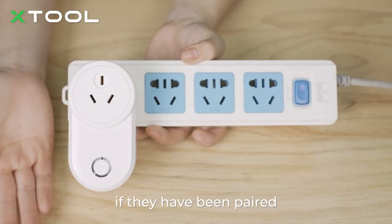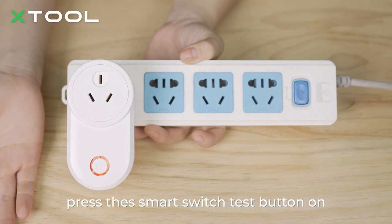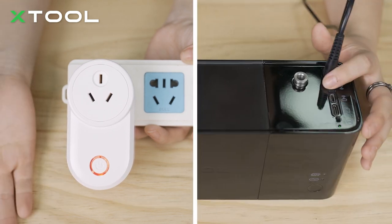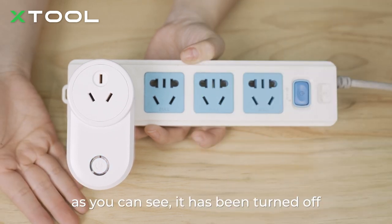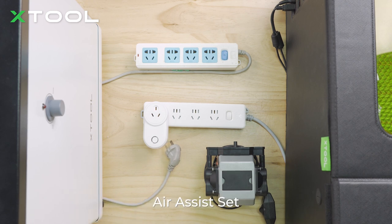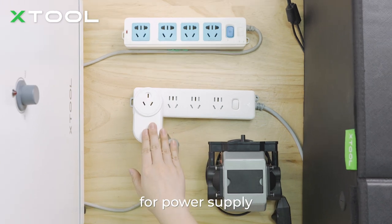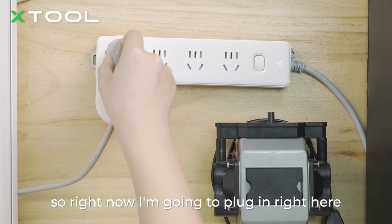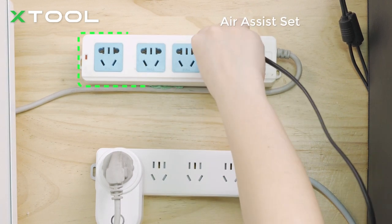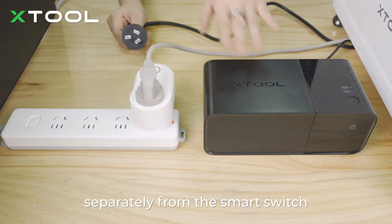To test if they've been paired together successfully, turn on the smart switch, then press the smart switch test button on the control box. It will send a signal to the smart switch — as you can see, it has turned off, confirming successful pairing. If you are using laser devices with an air purifier, air assist set, or other accessories, please use an extension cord to connect them all to the smart switch for power supply. But make sure that you power the control box separately from the smart switch.